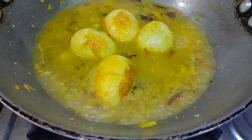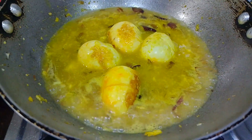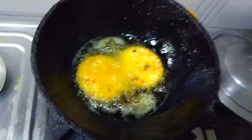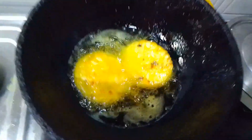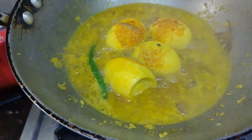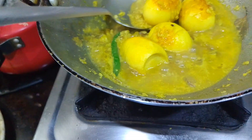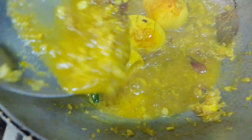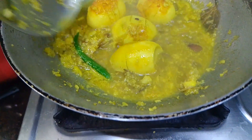I am very happy to eat this recipe. Please like and comment. I will share this recipe. This recipe is ready for me. Please like and comment.